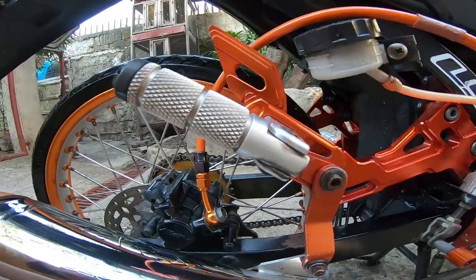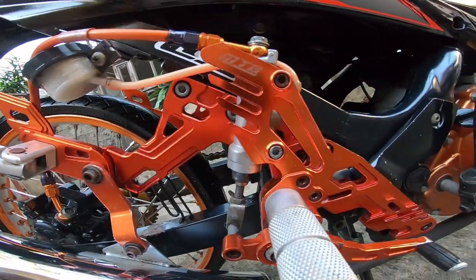Number five is the MTR rear set. For me, MTR is the best for color durability. My motor is five years old and the MTR hasn't changed color. For example, Racing Boy — after a few months, the orange turns white. MTR is the best for lifespan; it will last many years. It depends on how you maintain it.